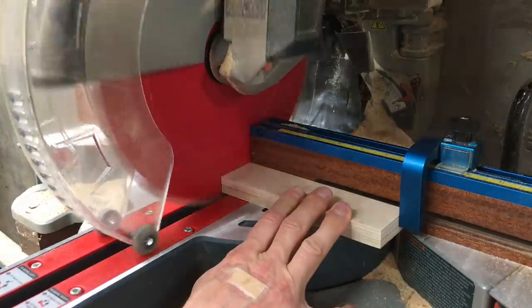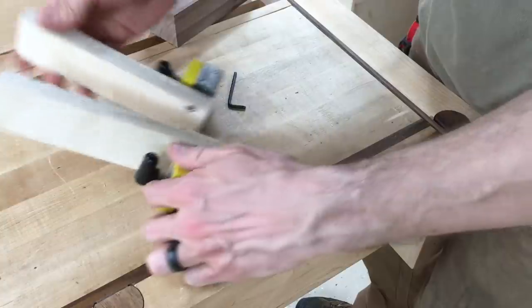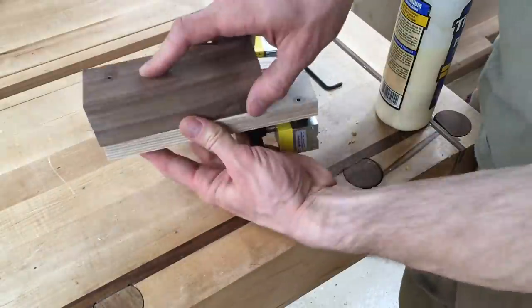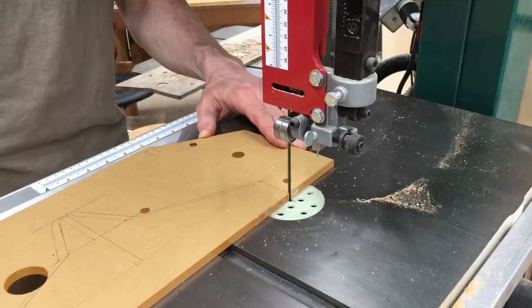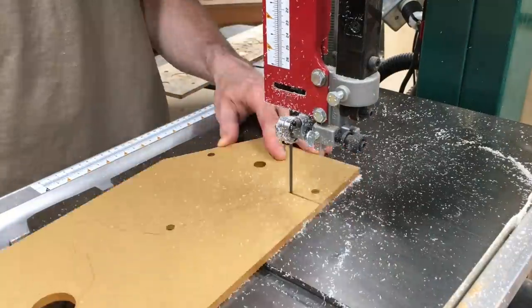It's important to note that I'm not endorsing this as safe for you to build and use, and certainly neither is mag switch. So there are no plans for this, and honestly I debated even making this video, but the build itself could be of interest, so I thought I'd put it out there.